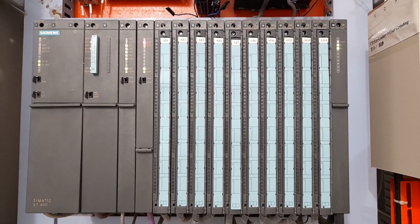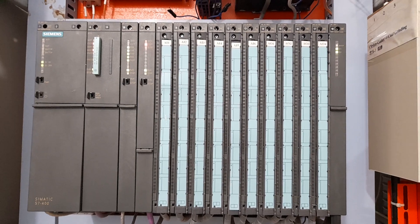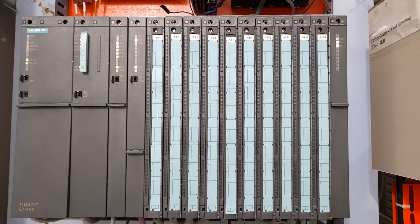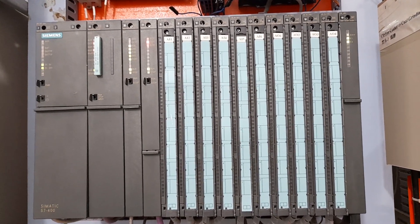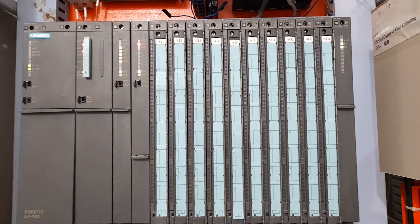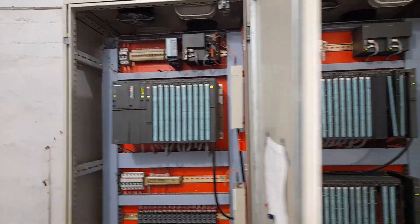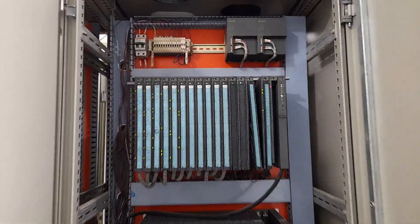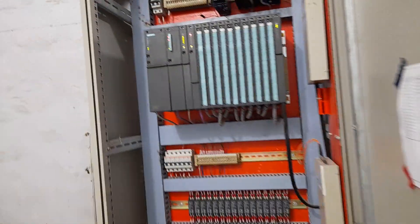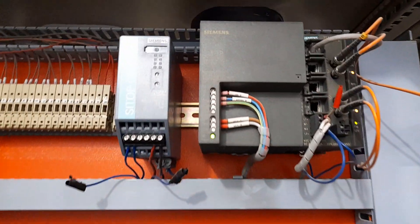Hello everyone. In this video I will introduce you to this S7-400 PLC panel. This is a typical panel of the S7-400 PLC, which is one of the Simatic S7 PLCs. We have three racks in these two panels — this is Rack 1, this is Rack 2, and this one is Rack 3. Let's introduce each module of this panel, starting from the top.